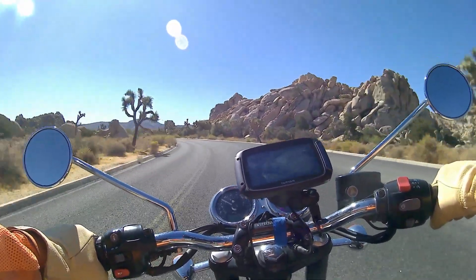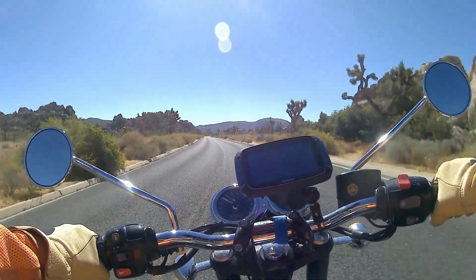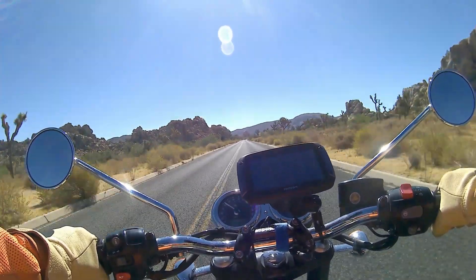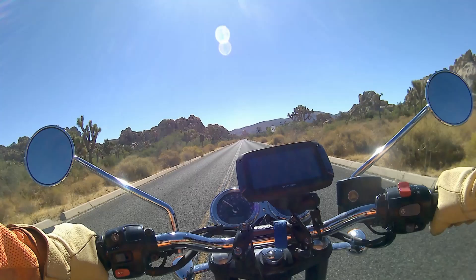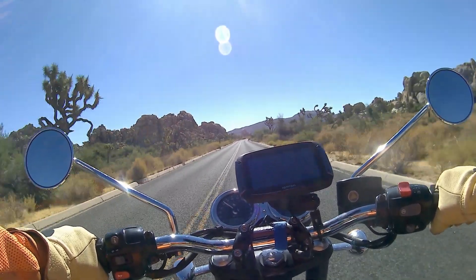From Yosemite I rode down to San Francisco, then followed the coast down the Pacific Highway, and then cut back inland — and now I'm at Joshua Tree National Park. I've put a lot of miles under the wheels of this bike, which has given me a really good chance to see what it's like for touring.